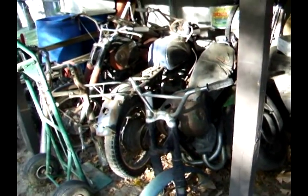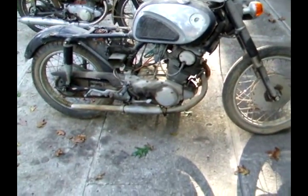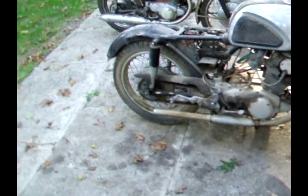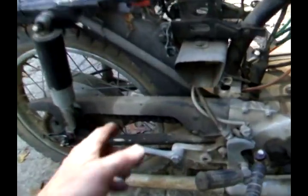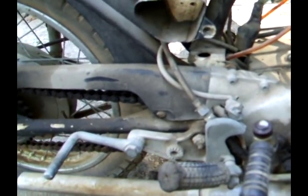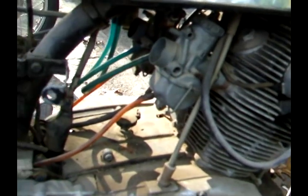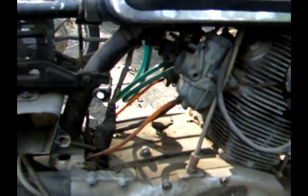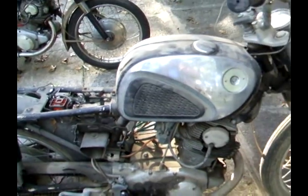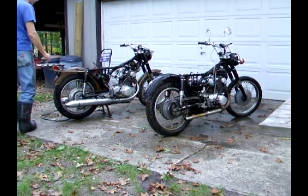So let's get started. The first thing we need to do is power wash them and get them halfway clean to see what we really got, because the dirt on these things is thick. We'll cover up the carburetors though — that'll let us know what we've got to do. Now that we got the tanks and seats and stuff off, we're gonna power wash the crap out of these.